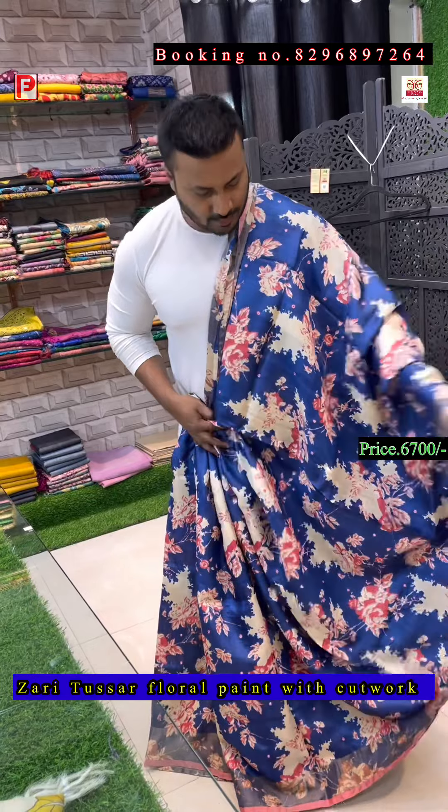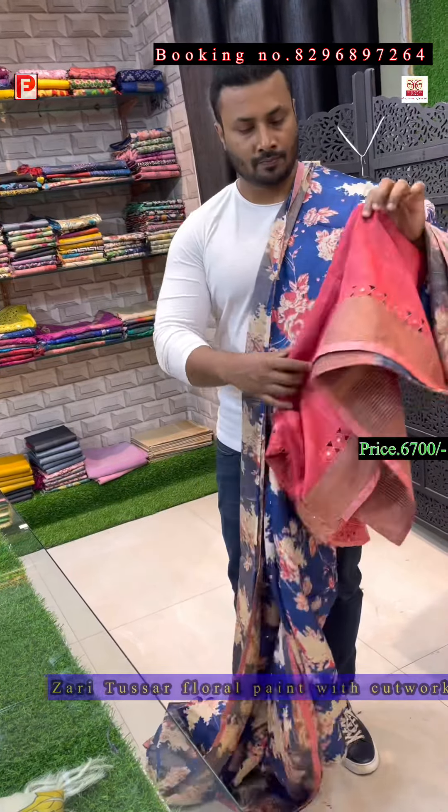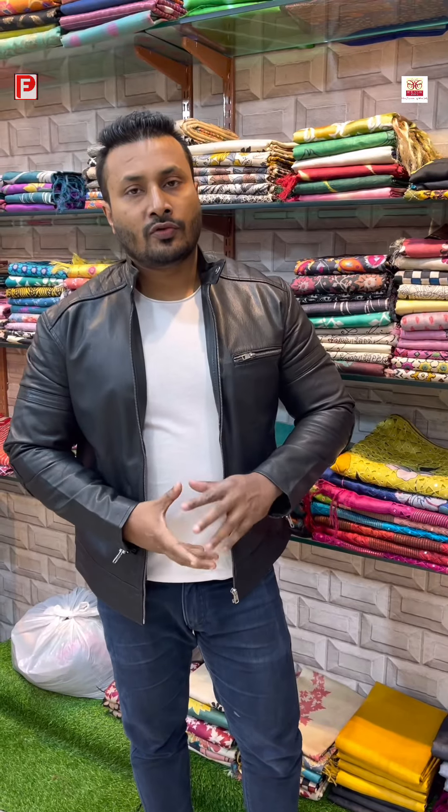This is the all-over look of the saree, the pallu, and this is the blouse. Thank you so much for joining and watching. COD facility is available only in central Kolkata. For other states you have to do bank transfer, Google Pay, or PhonePe. Thank you so much, and please share the video.